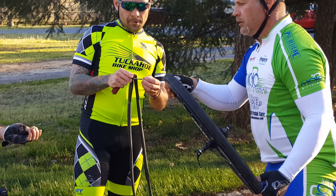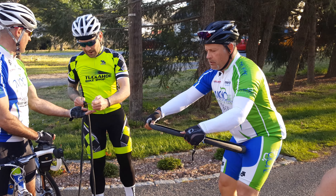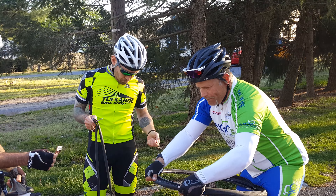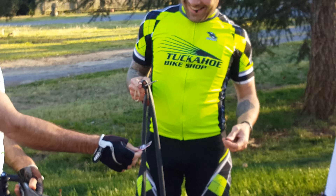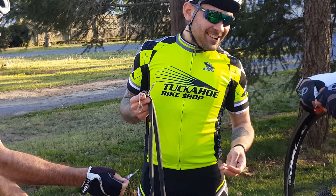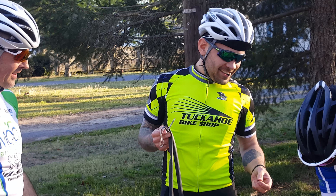I got it. We're getting a special session here, live on Facebook. We got Papi Chulo fixing a tire here, and Papi Chiquito holding the tube.